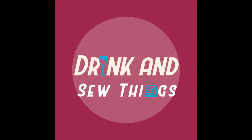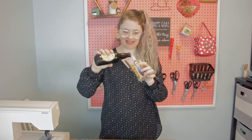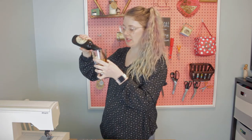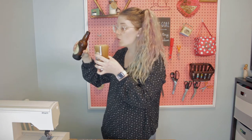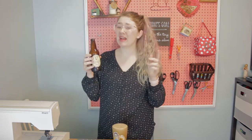Hi, I'm Nikita and welcome to my channel where this is what I do — I drink and I sew things. Today I am drinking a Guinness. It's almost St. Patrick's Day so I feel like it's a good time for this. And my bottle opener is so happy about it too. I definitely think that Guinness tastes better out of a can but I mean, it's still good.